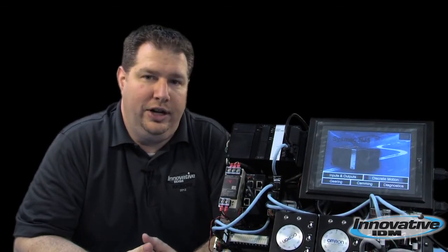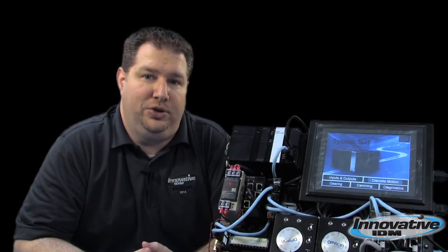Give us a call here at Innovative IDM. Any questions you have, we can point you in the right direction. After all, we are the home of legendary customer service.